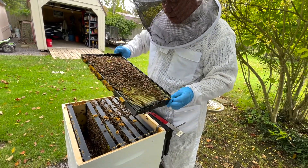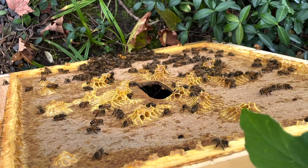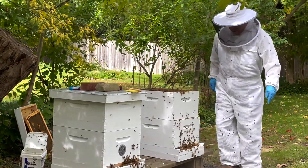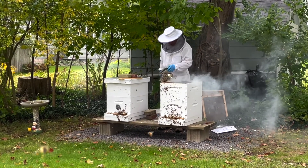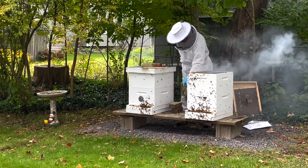Today I did not see my queens but I know they're there because I can see eggs and they have brood — capped brood — and they're also bringing back pollen. Just saw one come back with some nice orange pollen and one came back with some yellow pollen, and they're pretty active.